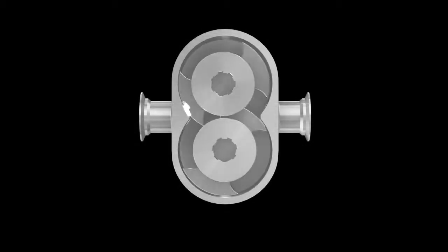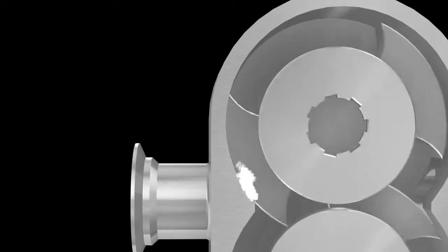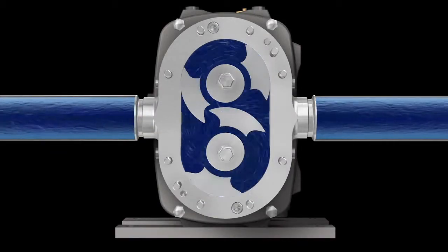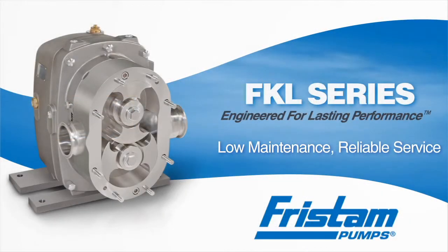In a less robust pump, the deflecting shaft and rotors strike the pump housing with every revolution. This continual rubbing wears not only the rotors but the internal surfaces of the pump, increasing its clearances. With the Fristam FKL, clearances remain tight, efficiency remains high, saving you a costly rebuild or replacement of the pump.